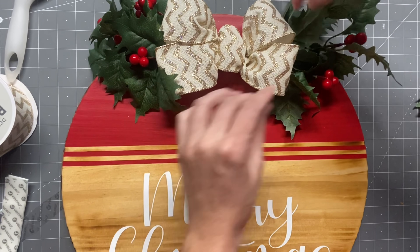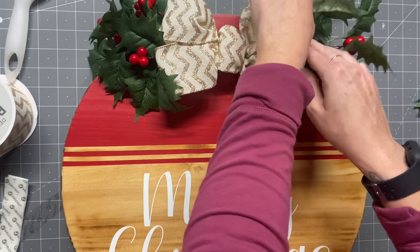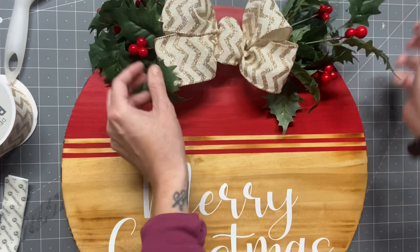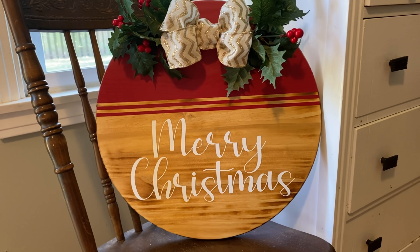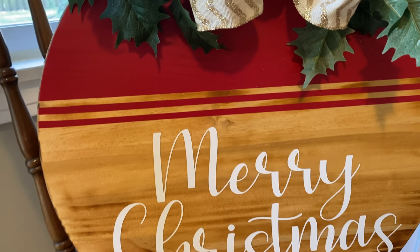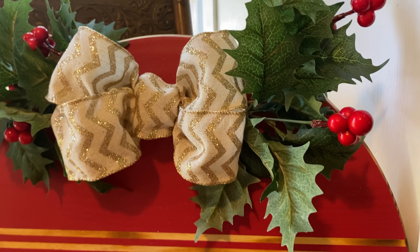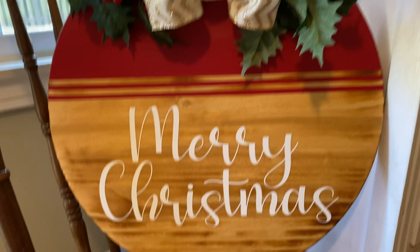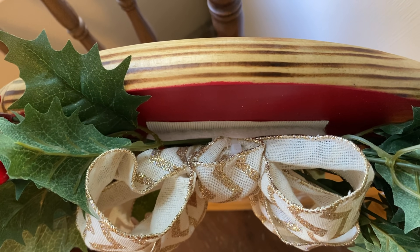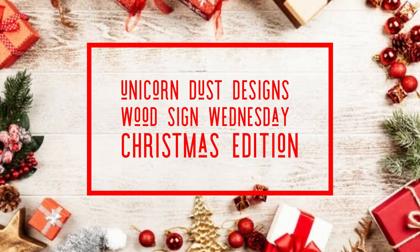In our next video on Wednesday we will be making this reversible and I'll be showing you how we do that and what we'll be painting. I hope you guys enjoyed this — let me know some wood round projects you want to see next, or if there are different holiday signs you want to see. Message me on Instagram. I hope you have a good one — bye!